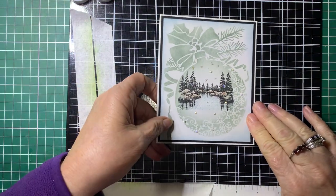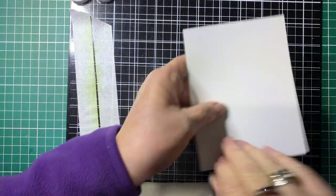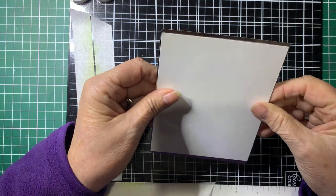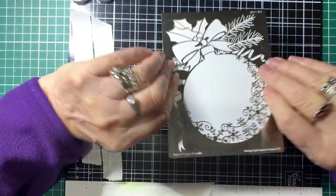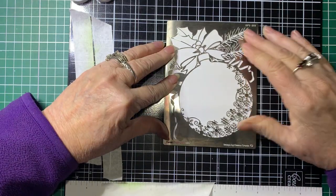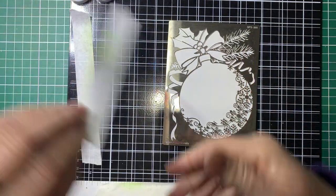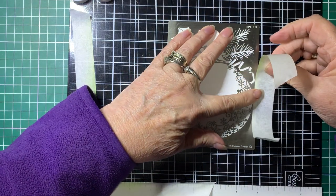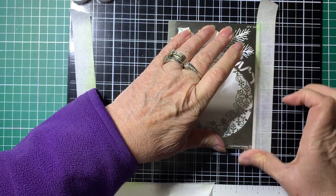So we'll start off with this one. What you're going to need is a piece of card that's going to be big enough for the stencil to go over. We'll just pop that down there and then using tape I'm going to pop this into place so it doesn't move while we're blending the inks on it.